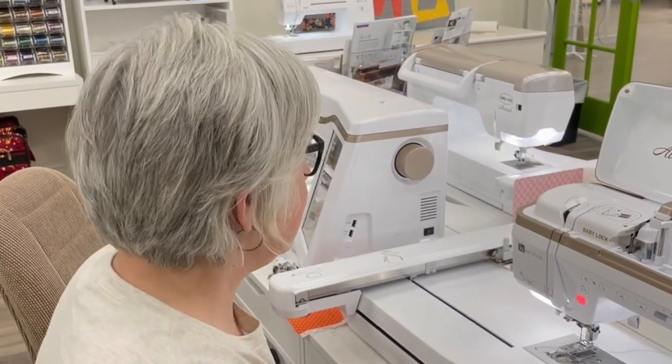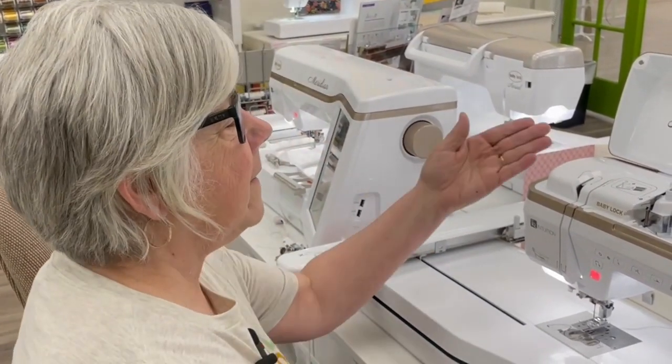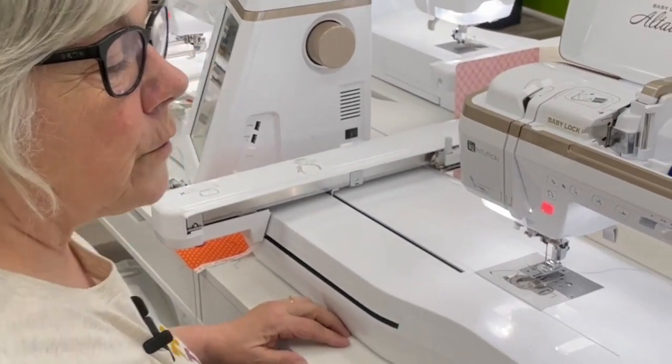Hi, I'm Crystal from My Girlfriends Quilt Shop and today I am going to show you how to do the hem stitching for heirloom decorative stitch on the Baby Lock Altair. So let's get started.